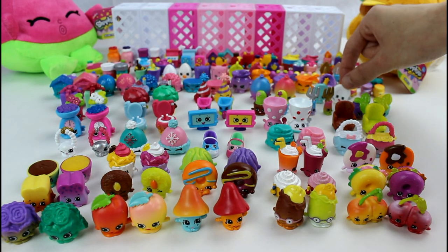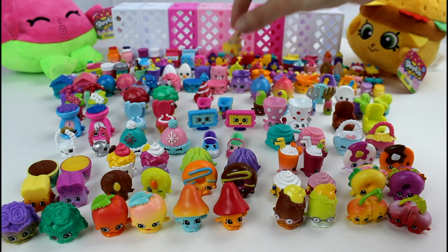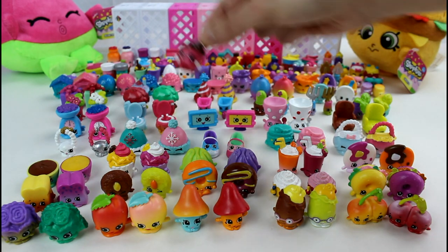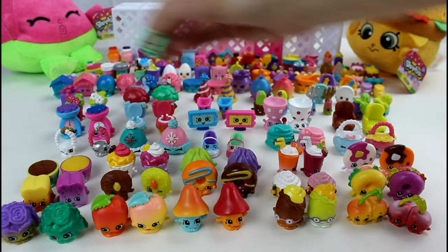And then we have Party Plate, June Balloon, Marty Party Hat, Merry Wishes, and Miss Prezzy.